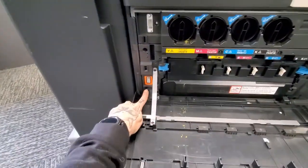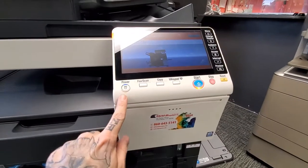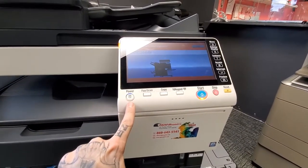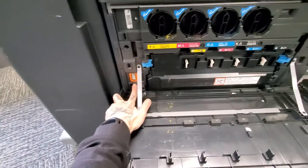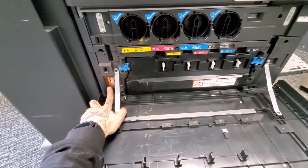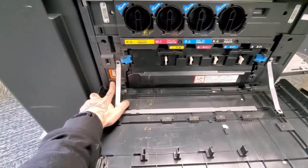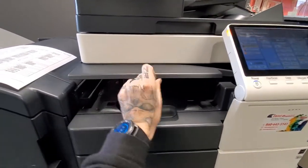If we ever ask you to reboot the copier, what we mean is to open the front door and use this power switch right here. The power switch on the screen is a sub power — it puts it into a power-save or sleep mode. This main power switch is what we mean when we say reboot: completely shut it down, wait 30 seconds, and power it back on.